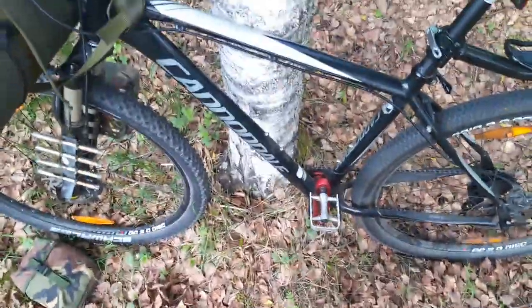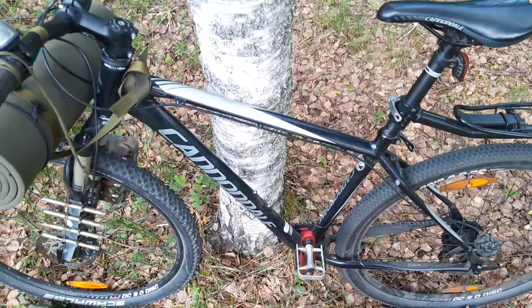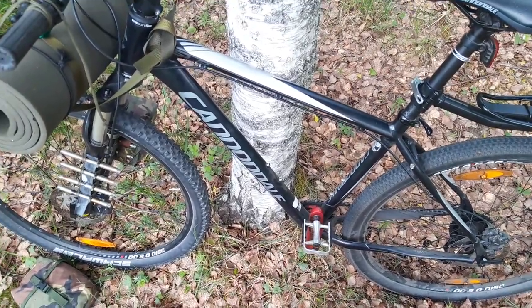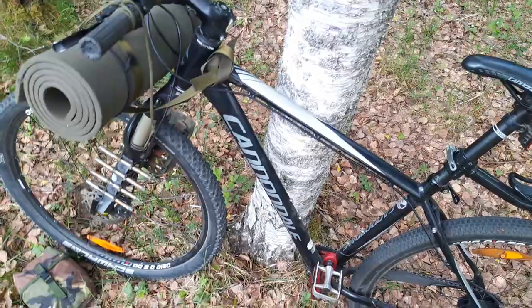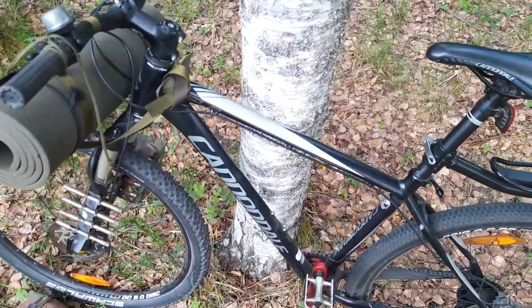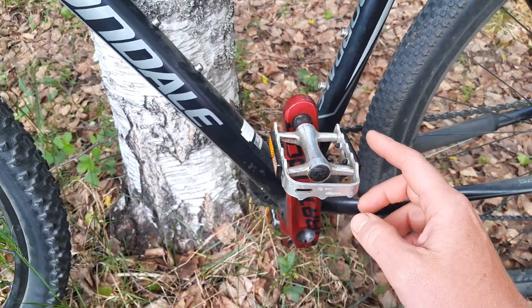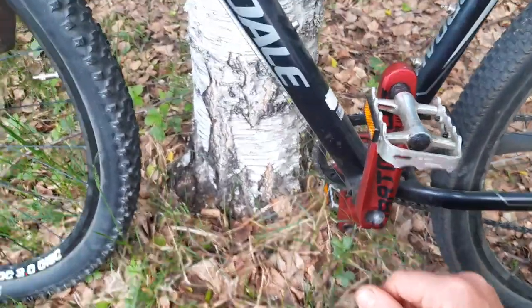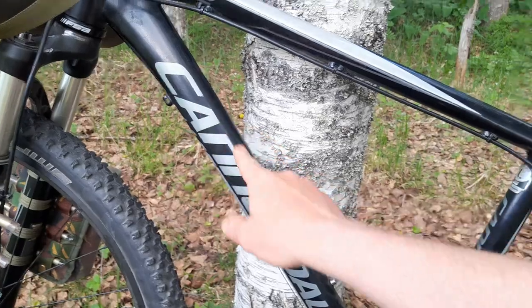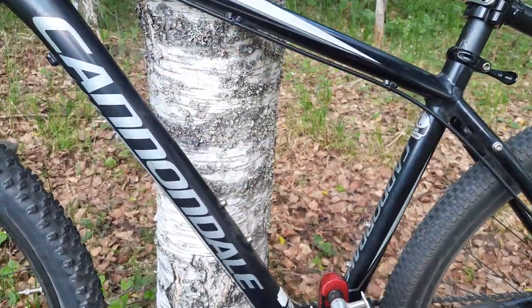By the way, this is a secondhand flea market bike — I got lucky, it needed quite some repairs but I managed to fix it. It was supposed to be for my son but he didn't like it much, so maybe I can get him to like it. I'm still working on some kind of frame bag or maybe fitting something into this area here.